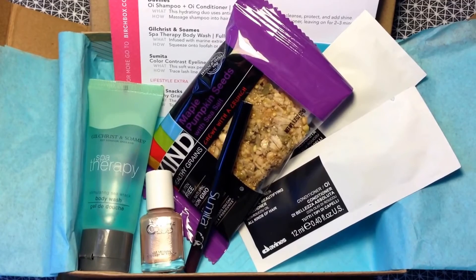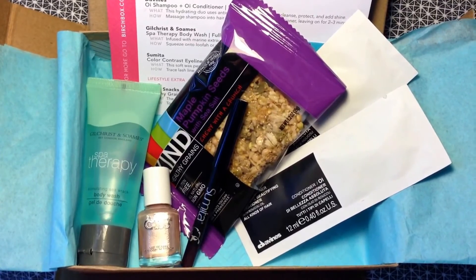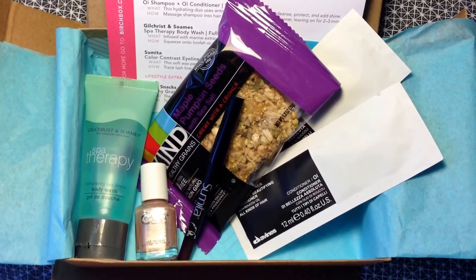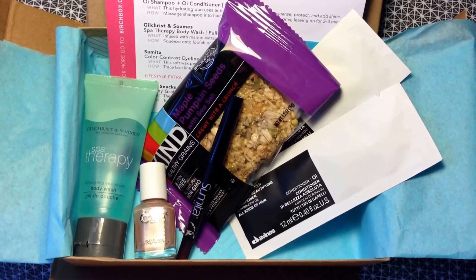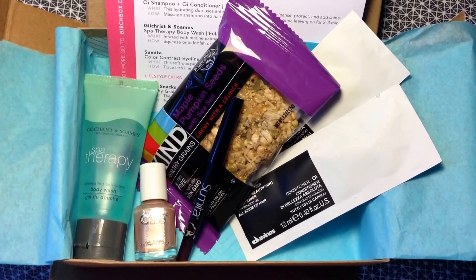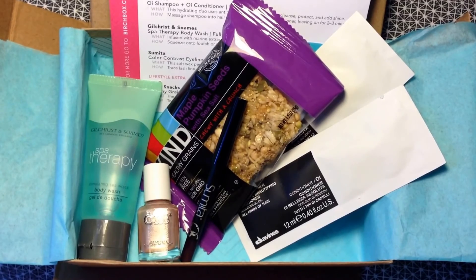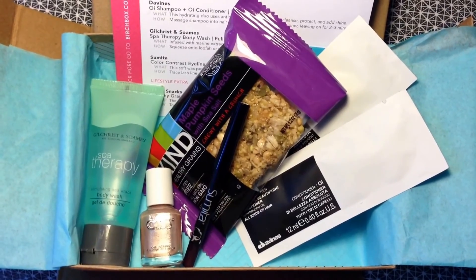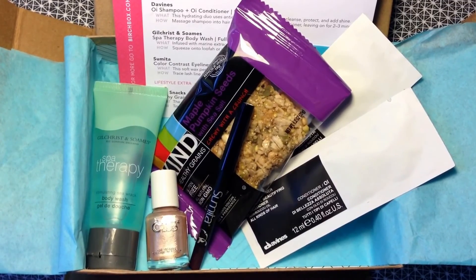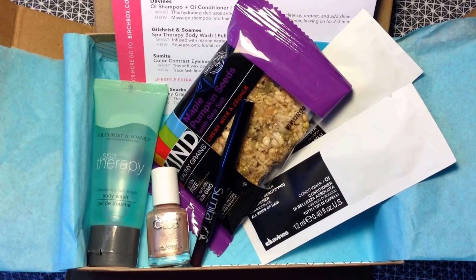So this month's Birchbox included: the Gilchrist and Soames spa therapy body wash, the Color Club nail polish in Gold Struck, the Sumita eyeliner in a violet purple, the Kind bar in maple pumpkin seeds with sea salt, the Davines shampoo and conditioner foil packets, and the rainy day ideas card. That's my April 2014 Birchbox! Thank you so much for watching — see you guys soon, bye!